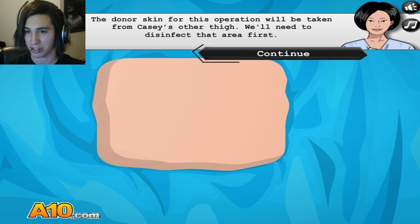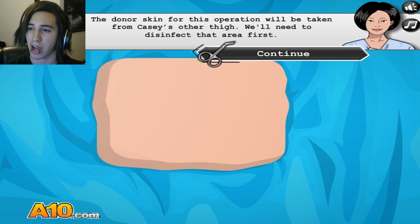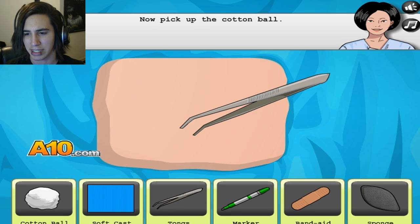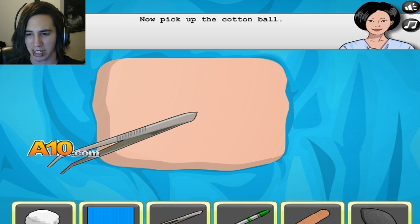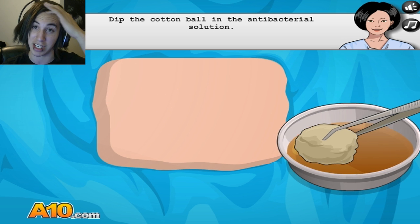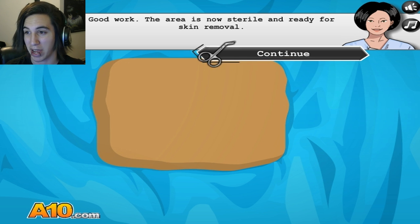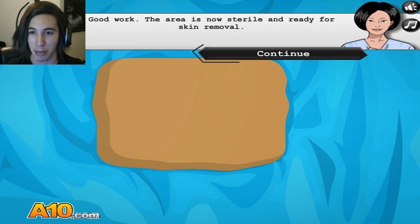Sounds good. Still disgusting. The donor skin for the operation will be taken from Cassie's other thigh. We'll need to disinfect the area first — we must use our tongs, of course. It's usually like the beginning of every surgery. At least I know the beginning of the surgery — I could do that at home. I don't know whenever surgery will be performed at my house, but hopefully it's not by me.